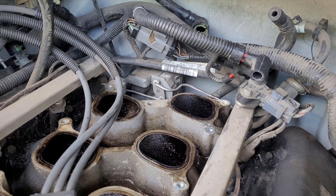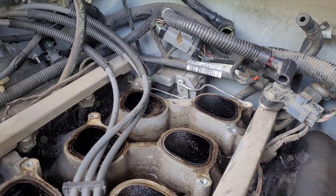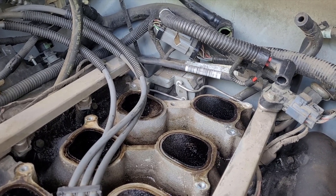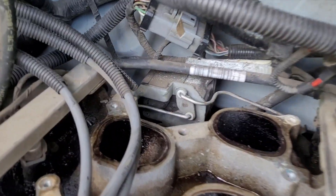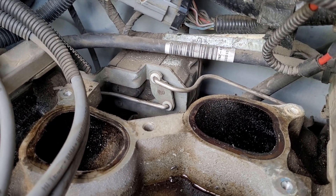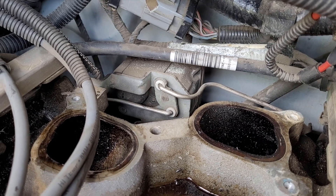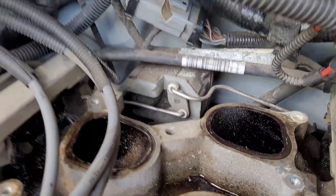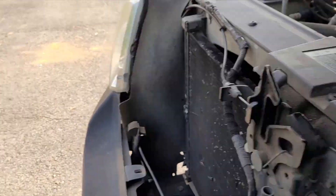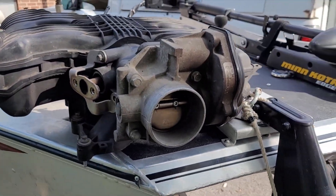I just wanted to show you where the IMRC valve is located on an 08 4.2-liter V6 — that's what it looks like. It has a bracket that is held on with three bolts to the back of the lower intake manifold.